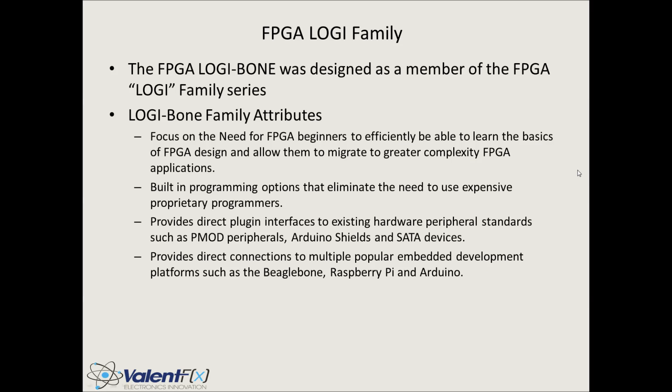I wanted to give you a little bit of background about where the Logibone came from so that you understand some of the design criteria and how we got to the final design. The FPGA Bone was designed as a member of the FPGA Logi family, which is basically designed to simplify FPGA design. There are some main criteria or attributes that we tried to design to make the whole FPGA process — from learning to using to designing — a little bit easier.